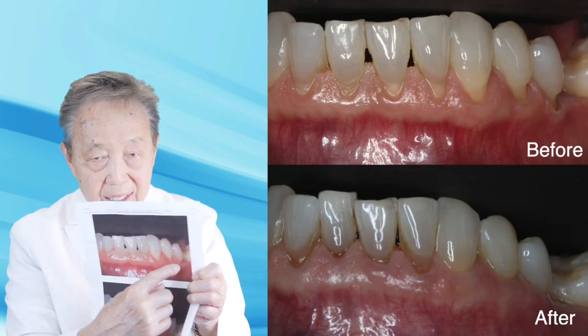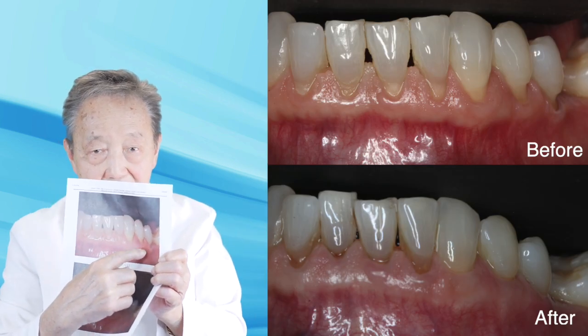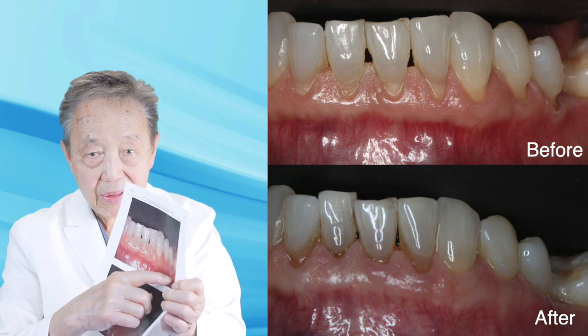It's not only good for upper teeth, it's also good for lower teeth. Challenging situations such as this — look at these teeth here, these teeth on the lower left side — how much gum recession there was.